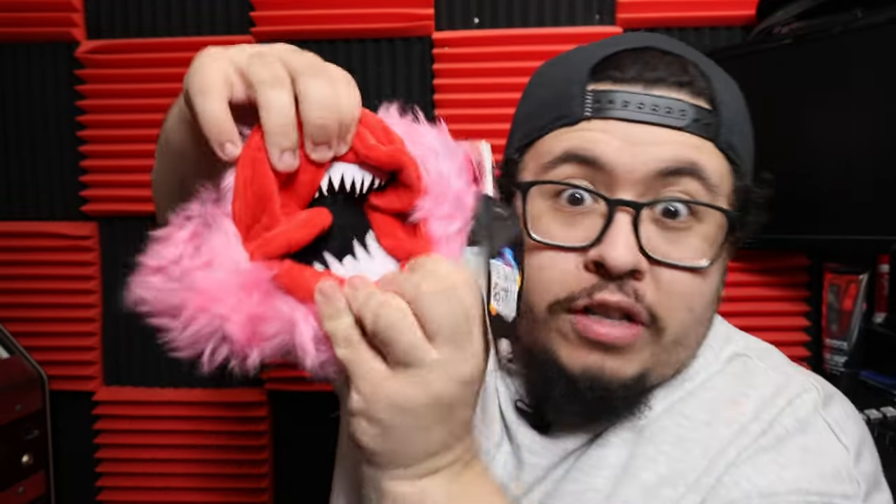We got one of the worst versions of Daddy Longlegs I think I've ever seen. We got a Kissy Missy really weird zipper pouch thing. Her mouth opens up and you can see her teeth. And this is actually official, by the way. We got the gas mask from the Chapter 3 trailer.